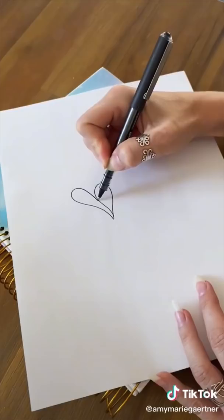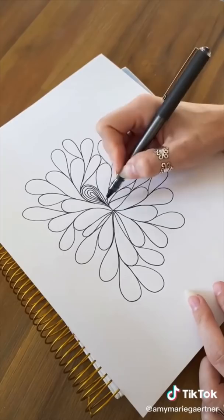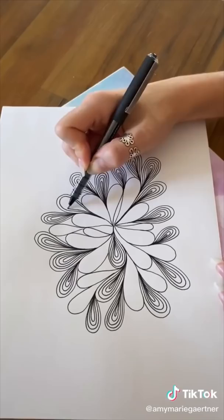You can make this as big as you want, just keep going. Then you're going to go back and basically repeat the whole process by making lines inside of these shapes that just gradually get smaller. This is the best part because you can just completely zone out and relax your mind and unwind and just kind of get lost in this little doodle.